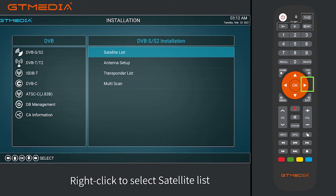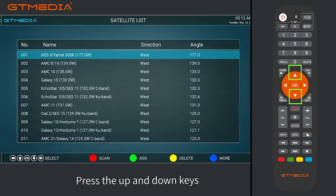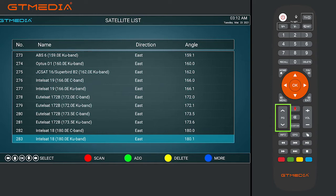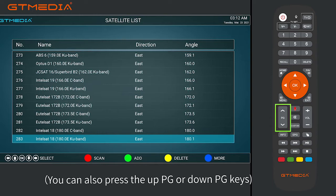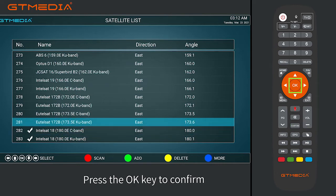Right-click to select the satellite list. Press OK to confirm. Press the UP and DOWN keys to find the satellites in your area. You can also press the UP-PG or DOWN-PG keys to turn the page to find. Press OK to confirm.